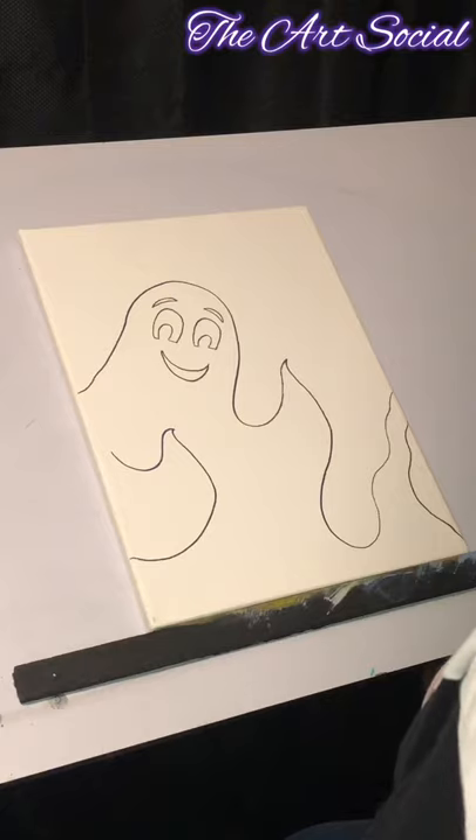Pause the video, trace this out, and we'll get to the next clip.